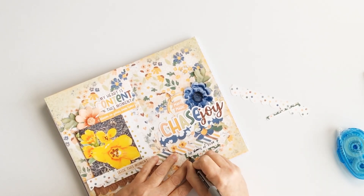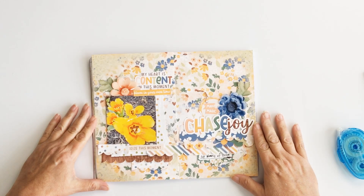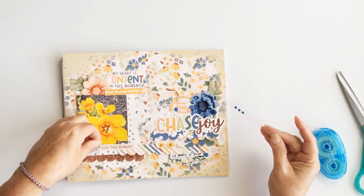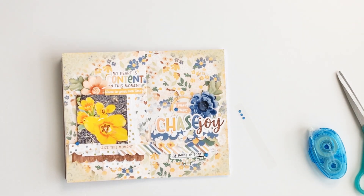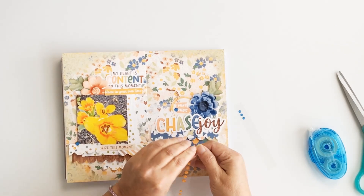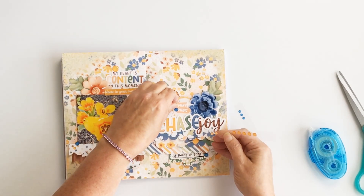For the journaling, I used one of the little tags, put it upside down, and wrote out that these were the first blooms of 2024. I'm always so excited when those appear — it always makes me so happy when our flowers start coming back in the spring.